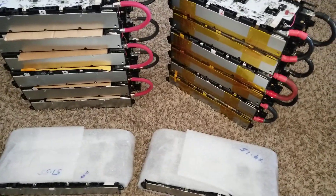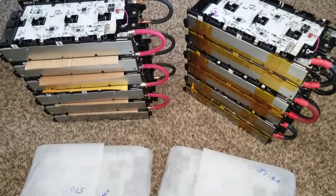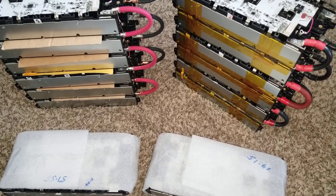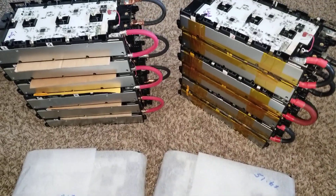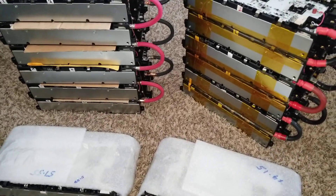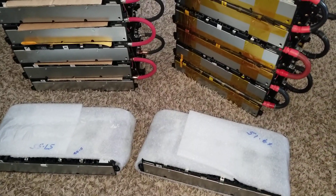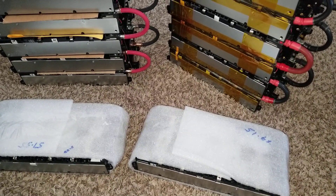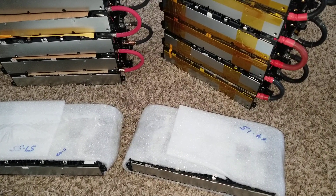So 307.84 watt-hours times 14 modules gives us 4,309 watt-hours — so a 4.3 kilowatt-hour battery bank in total. These are the Panasonic cells, with 307.84 watt-hours on each module at 6.4 amp-hours.